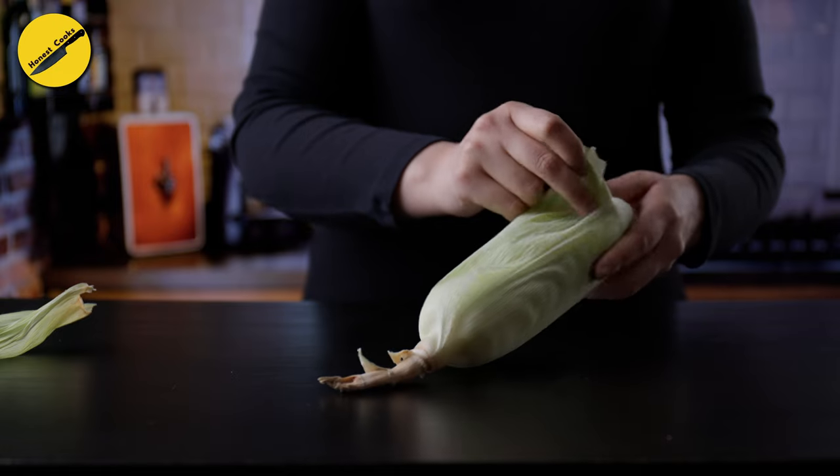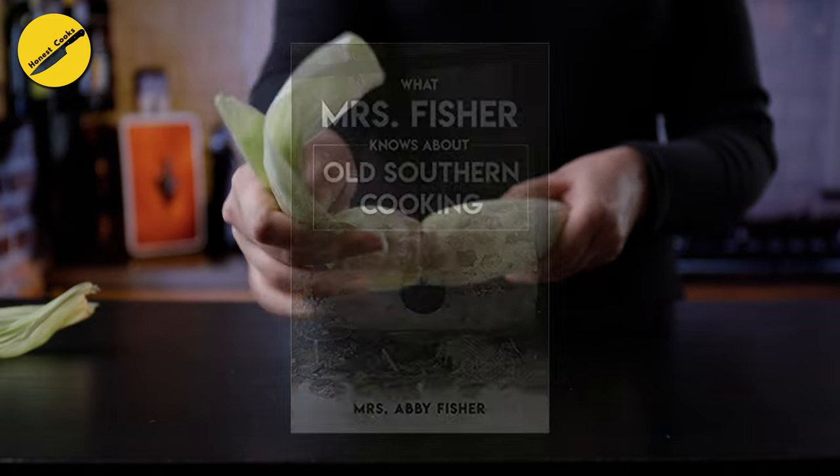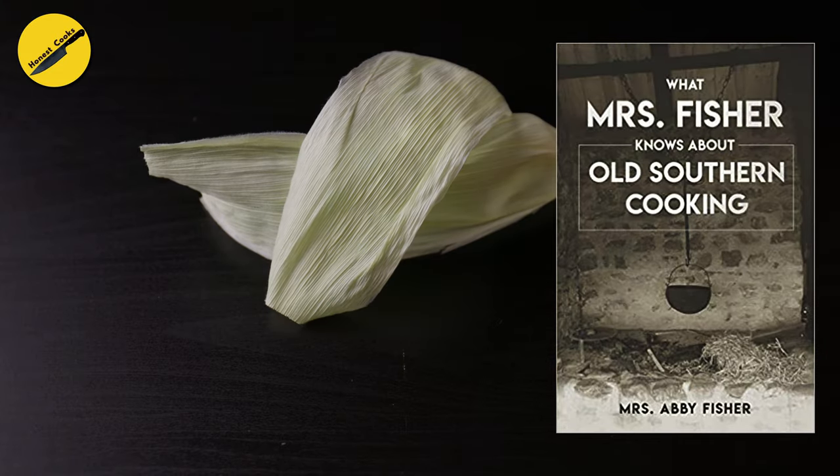Today's lost recipe is a crispy and crunchy corn appetizer, which is inspired by a whimsically named book: What Mrs. Fisher Knows About Old Southern Cooking, published in 1881.